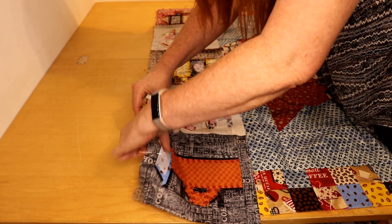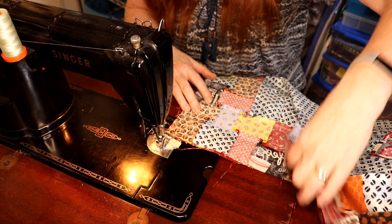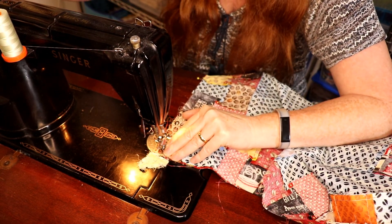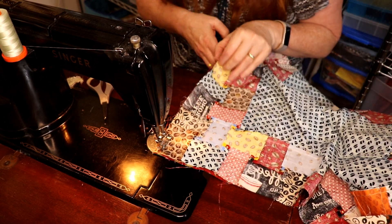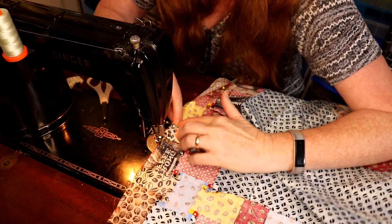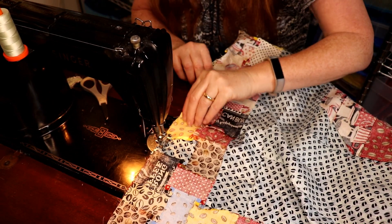Now we're going to head back to the sewing machine. This longer side is going to be on the bottom. Here we are at the sewing machine - the cups are pinned in place and they're on the bottom because it's the larger piece. We're going to start getting this in place and just pull our pins out as we go. The first pin we're going to hit is here, so we just let the feed dogs do their job and ease it in without too much drag.